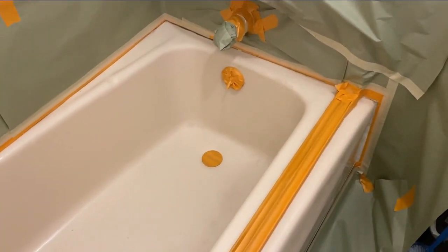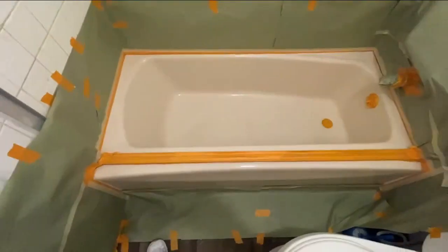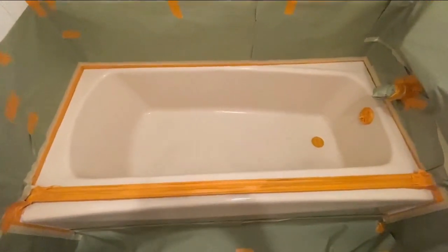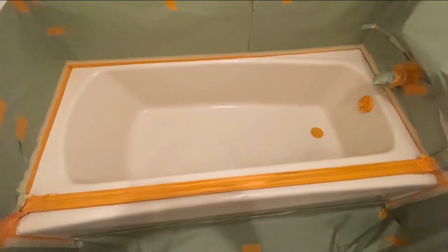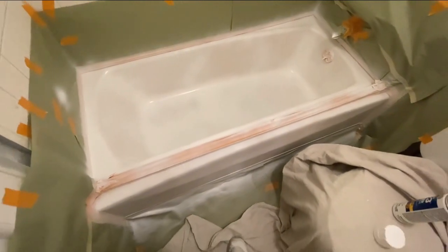Now that I've got it taped and masked off, what I'm going to do is clean it, wipe it down, use a tack cloth, and then put on an adhesion promoter with the resurfacing solutions kit that I'm using — which I've shown in another video. I'm going to put down that adhesion promoter or bonding agent, and then spray a primer. As you can see, I have the primer on here — I used the Zinsser 1-2-3 to get ready for the finished product.